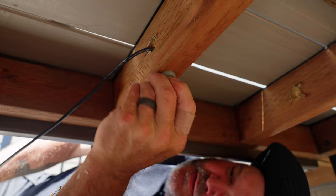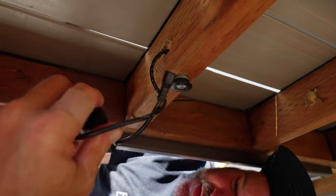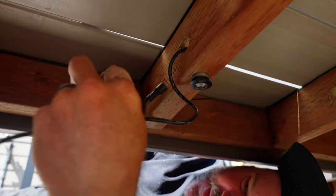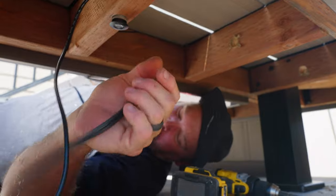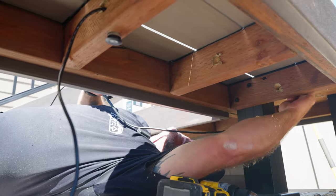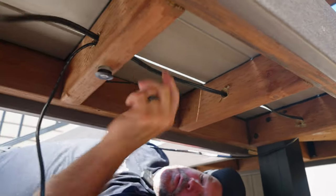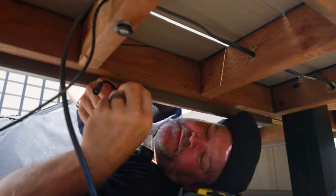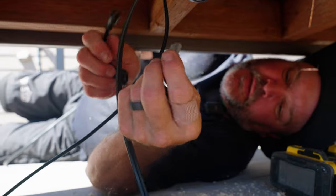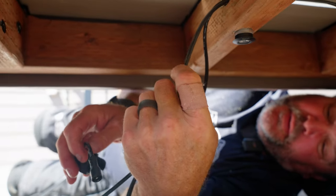I'm going to put this not all the way in yet, just in case something goes wrong — like if the light doesn't want to light up. Typically I would run this wire all the way. I'll have my wire running through these holes and continuing on to the end of my line. Then all I have to do to energize this — the locking mechanism — is put this adapter clip on one side of the wire. This is 12-gauge wire.